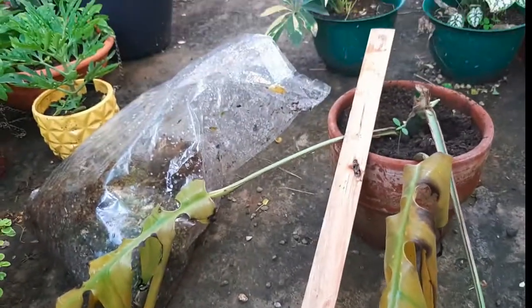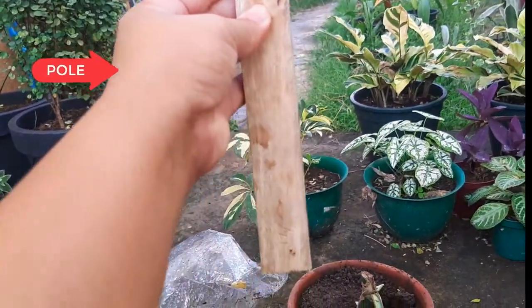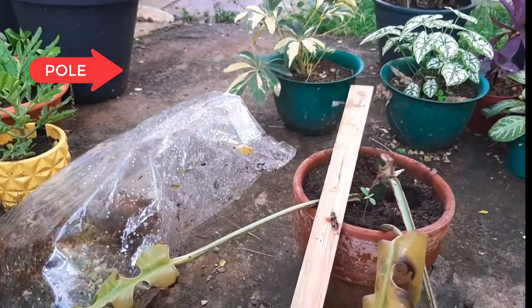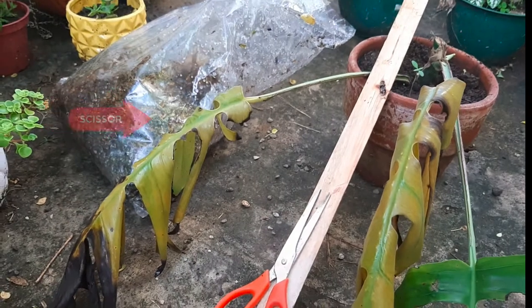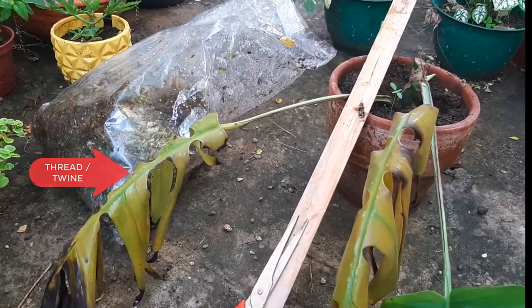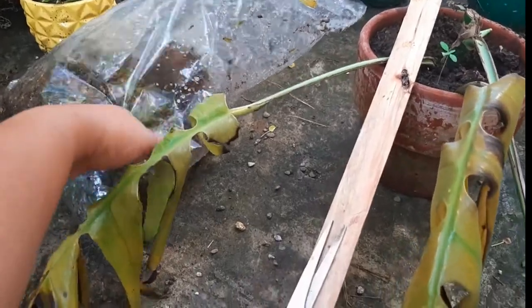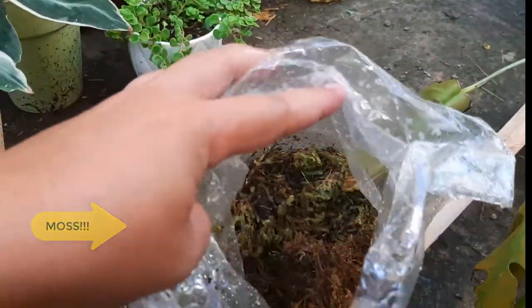We need to have the following materials: a straight pole — it can be wood, bamboo, or even PVC pipe. And then we need scissors. We also need garden twine, or in our case we are just using thread, yung panahilang. And then of course we need to have moss. I got this pack from my favorite garden shop for 50 pesos a piece.